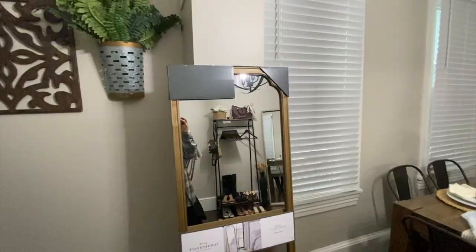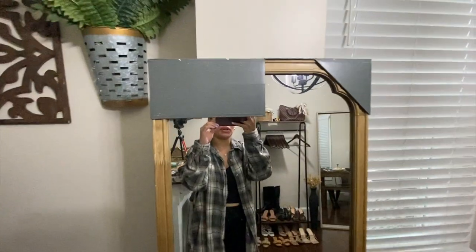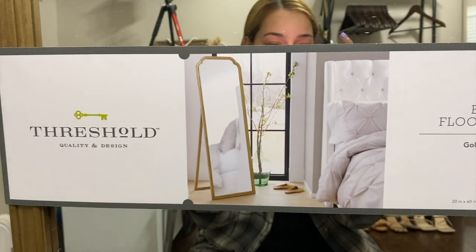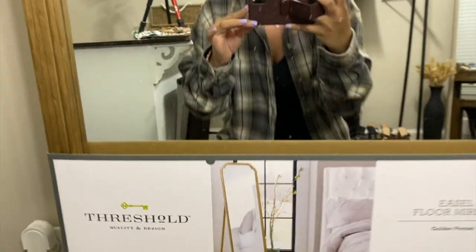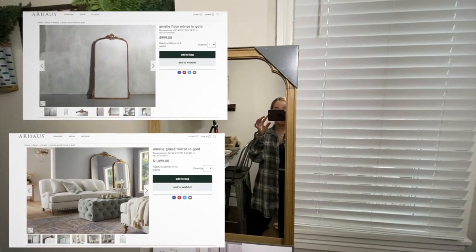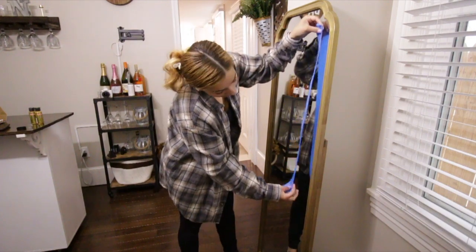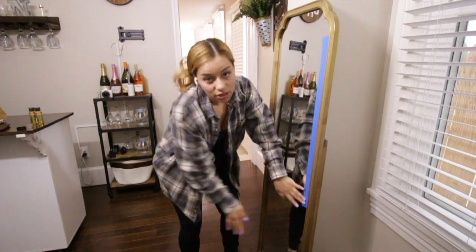All right guys, I just got back home. Here is the mirror — this is what it looks like. I'm gonna show you on a picture what it's supposed to look like; it's really really pretty. I really wanted one of those gold mirrors that are like five, six, seven, eight hundred dollars but I thought it was way too much, so I decided I was going to DIY it.